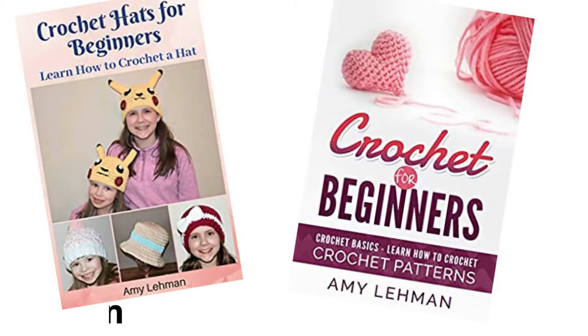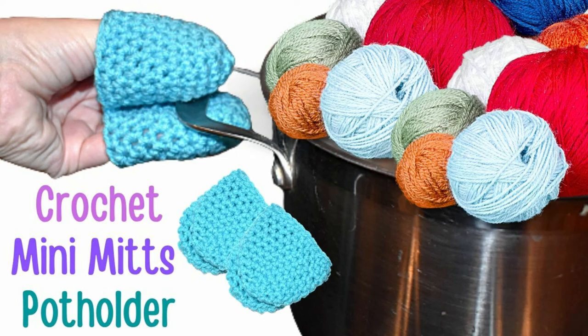Hi, welcome to Crochet Jewel, amyscrochetpatterns.com. I'm going to show you how to make these crochet mini mitts potholders. I used an I hook and a J hook, and medium worsted yarn. The pattern is down below, and my links are down below. I'm also going to start placing my playlist for crochet for beginners, in case you need a refresher on how to do stitches.